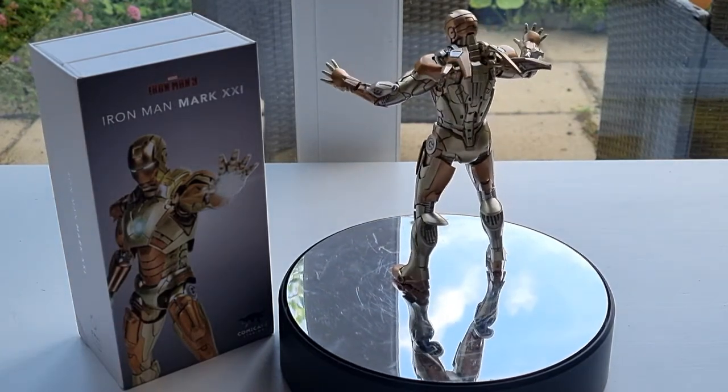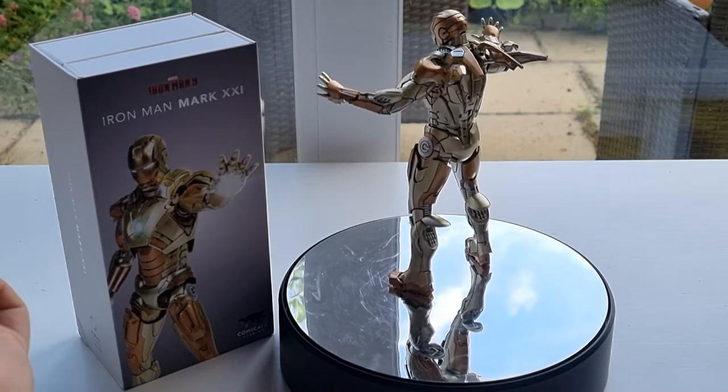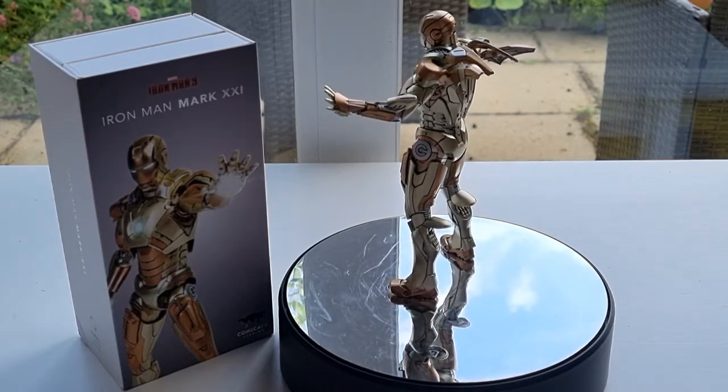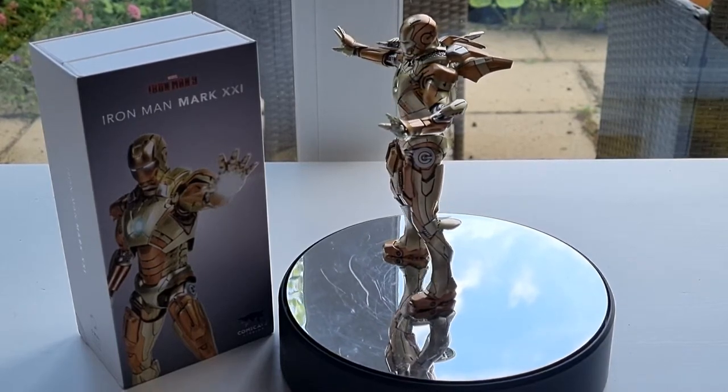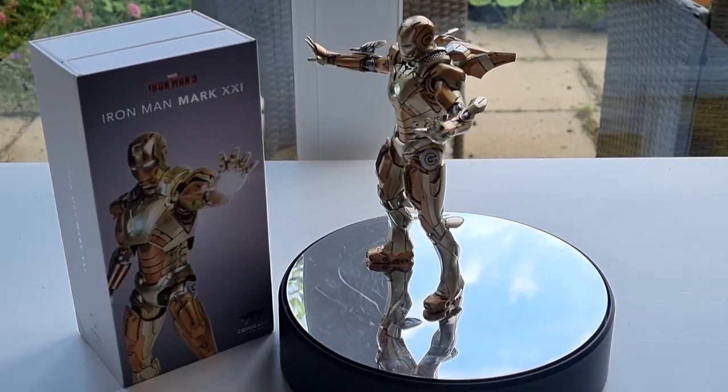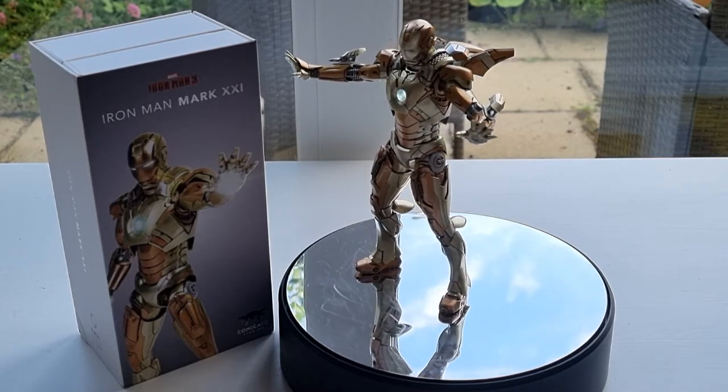I will have to see the Hot Toys one in person when I go back to Hong Kong, because they have lots of paint quality control issues. So if I see it in person and identify that there are no flaws with the paint job, then I'll pick it up in the future.